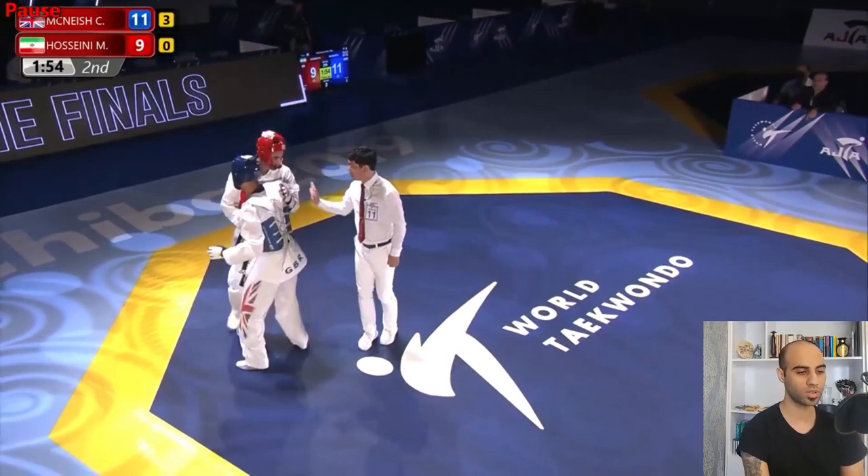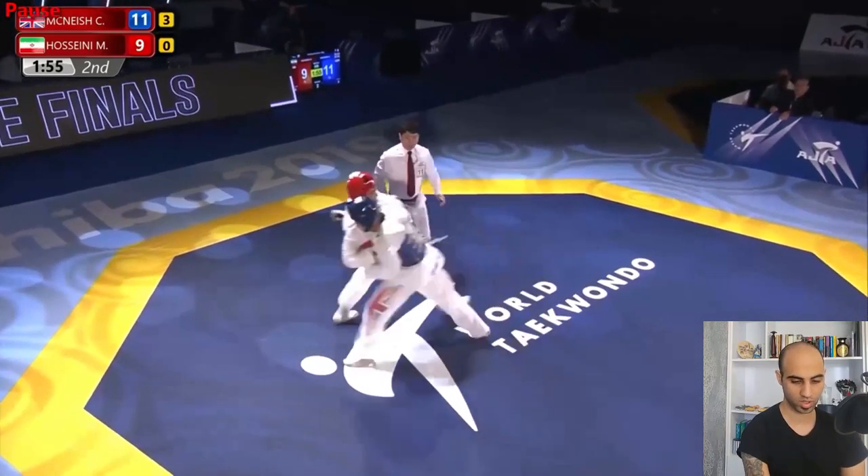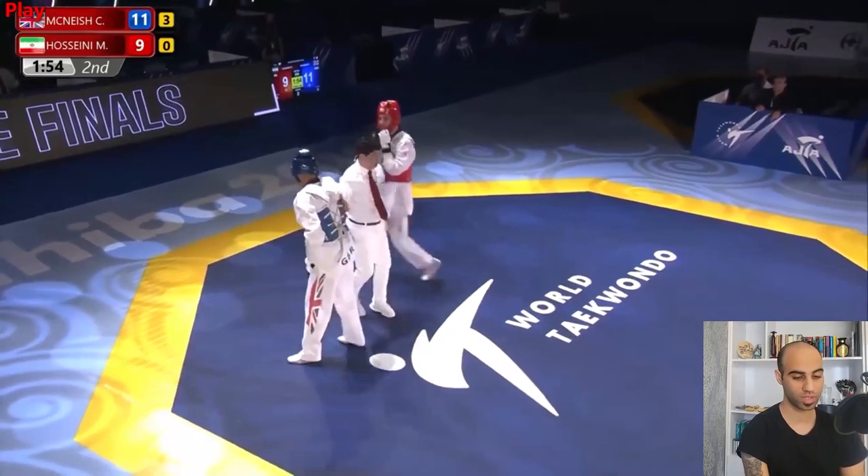Both athletes are trying to get close to each other and use monkey kick headshots. There's an important point I want to mention — look how Mirashem controls his opponent with his hands. He puts his left hand on the back and his right hand on his opponent's chest, so he can pull and push together. His left hand is on the back of Christian and his right hand on the chest — and I don't know why the referee doesn't give him gum jumps.